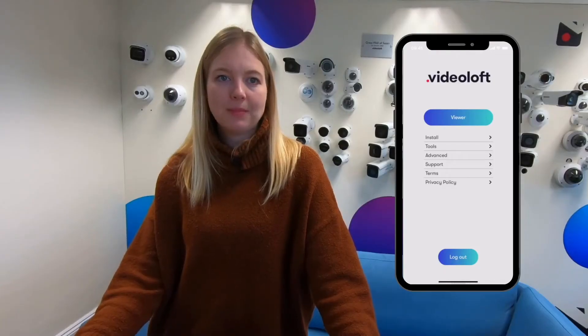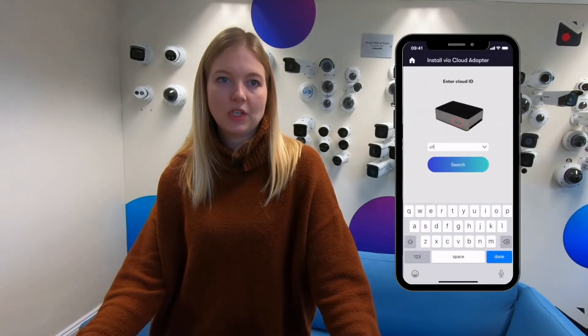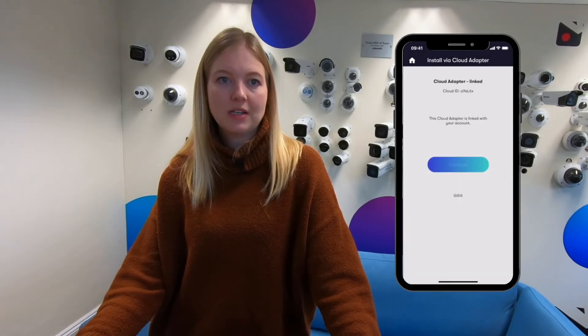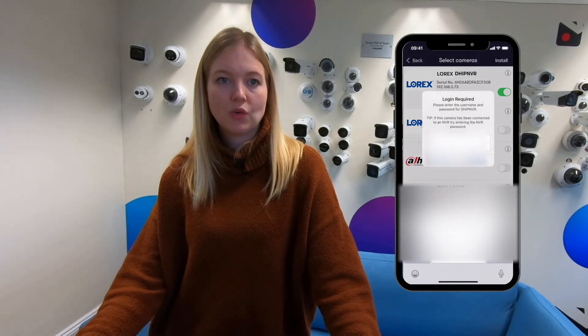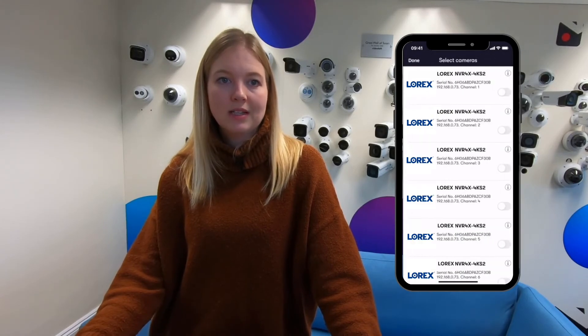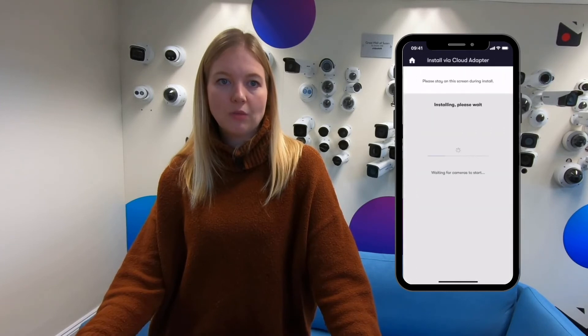Just open the Videoloft app, tap install and enter the cloud ID which is found on the side of the unit. Now the cloud adapter is linked to your account, so tap continue and start scan. Here Videoloft will scan the network that the cloud adapter is connected to for compatible cameras and recorders. Just toggle the recorder you want to install, select the channels and tap done. Then tap install in the top right corner.